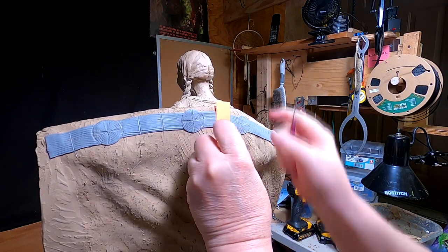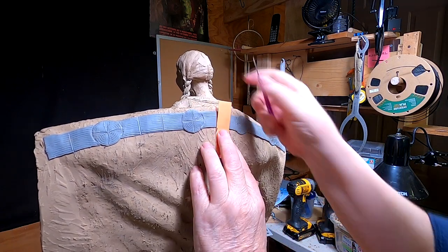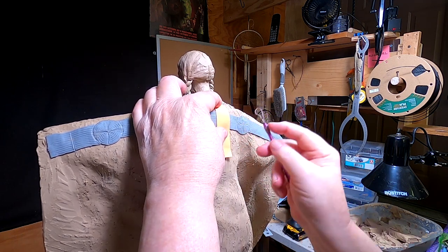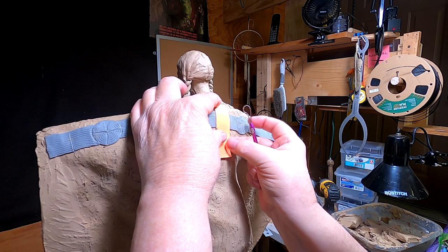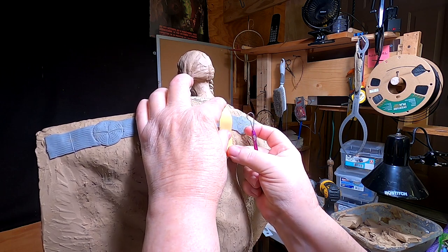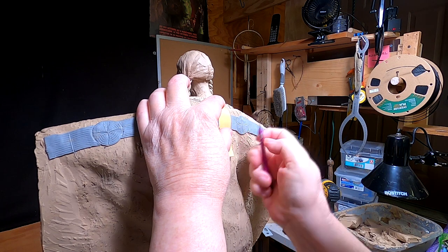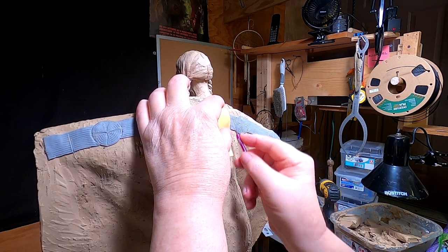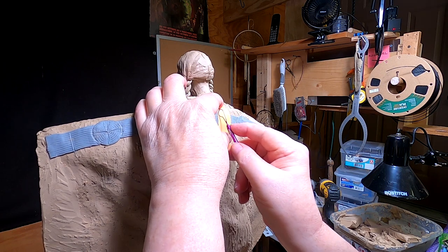I made a template for the bead pattern, and it's just a matter of getting this centered. This is a block of dark blue beads that would be in the pattern.